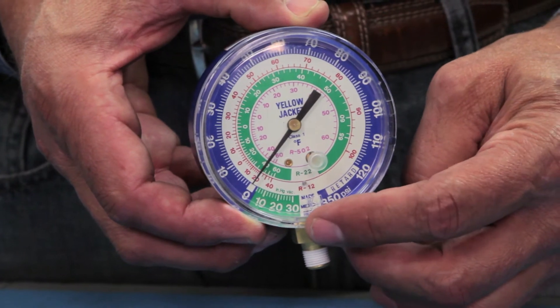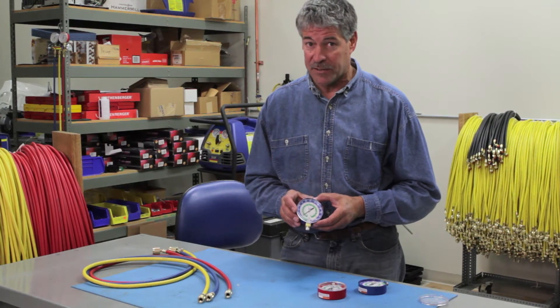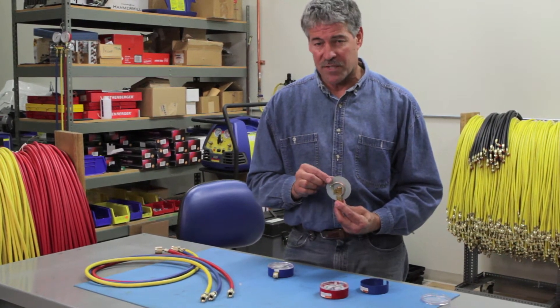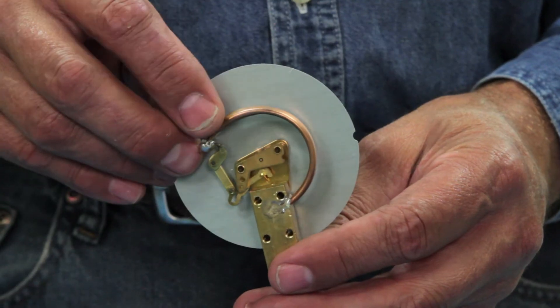If the pressure rises higher than 350 psi, the gauge is likely to be damaged. When a gauge is overpressurized, the Bourdon tube becomes damaged when it goes outside the working pressure of the gauge, as demonstrated by this bubble in the tube.